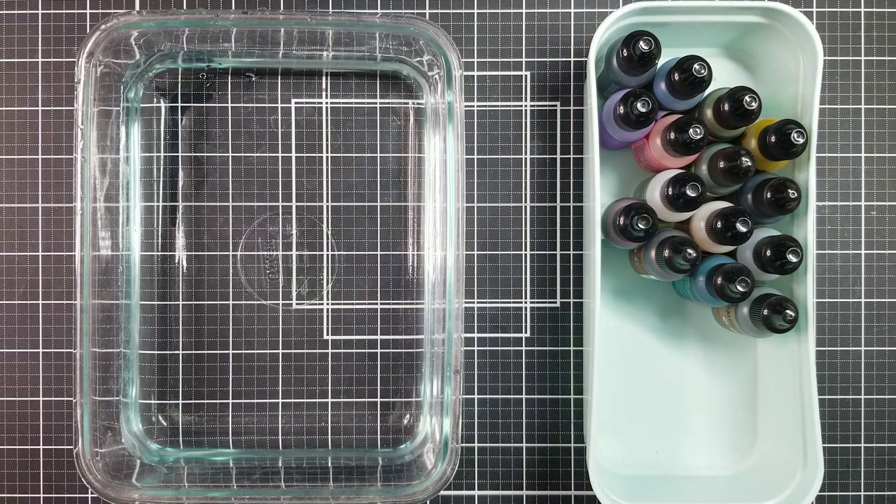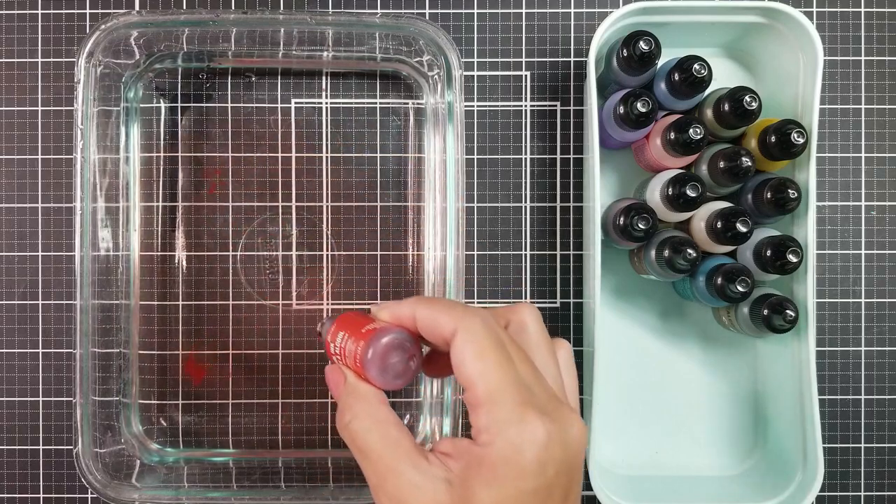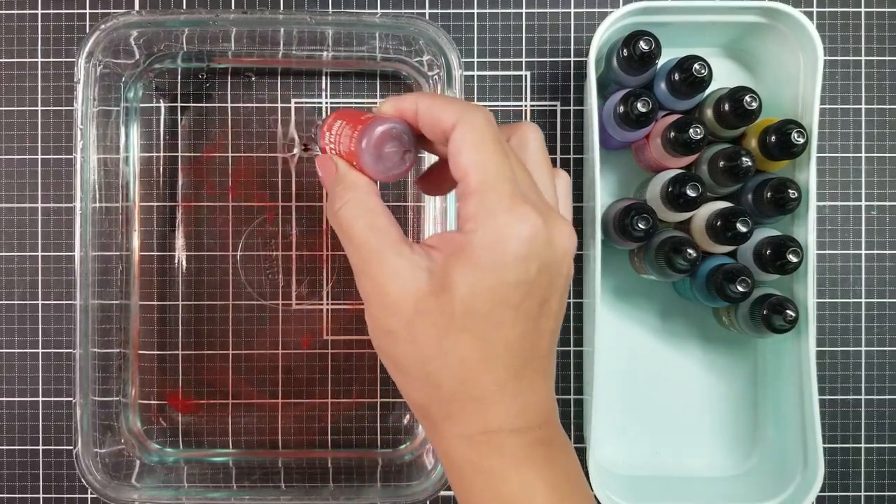For the alcohol ink marbling technique, you would need a container filled with water and some alcohol ink. This technique is quite simple — all that you have to do is squeeze some drops of the alcohol ink into the water-filled container.